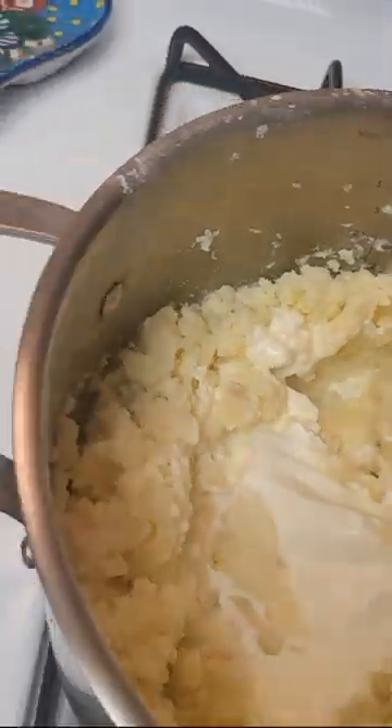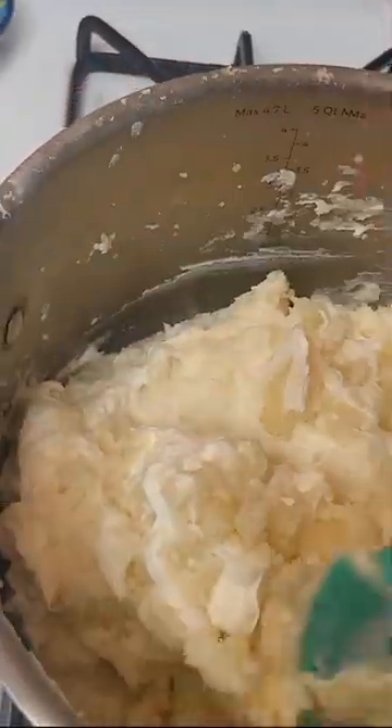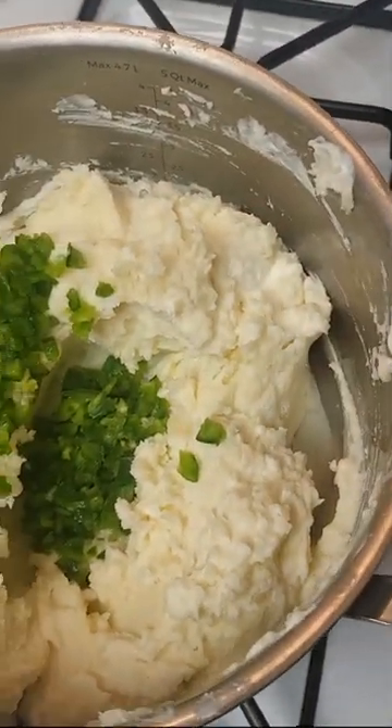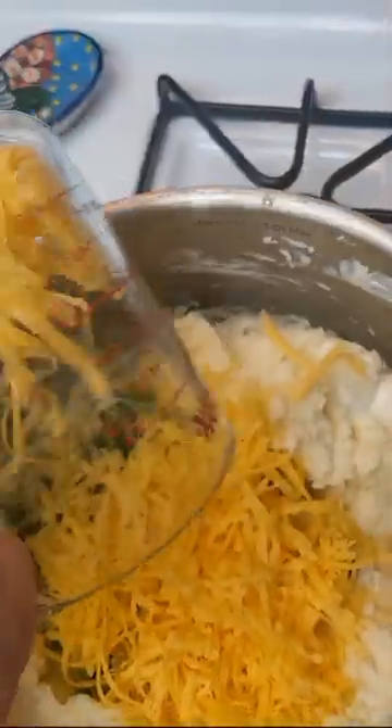Next, stir it all together so your mashed potatoes will get more creamy than your girlfriend on a Friday night. Now we add in two freshly chopped jalapeños and a cup and a half of cheese, or two cups, because who doesn't love cheese? Make sure you get it all in there. No cheese left behind.